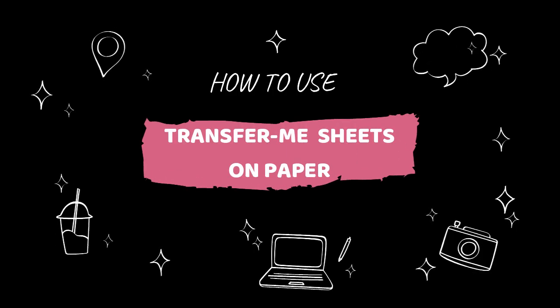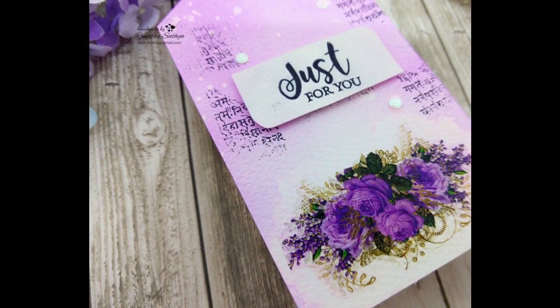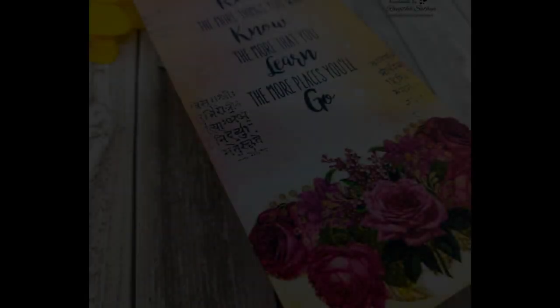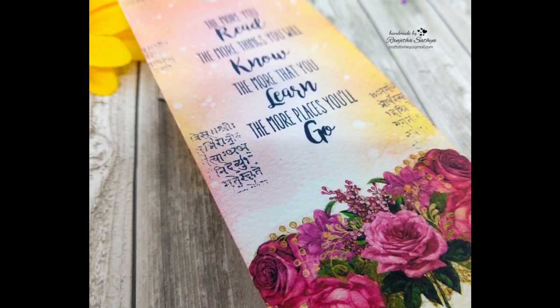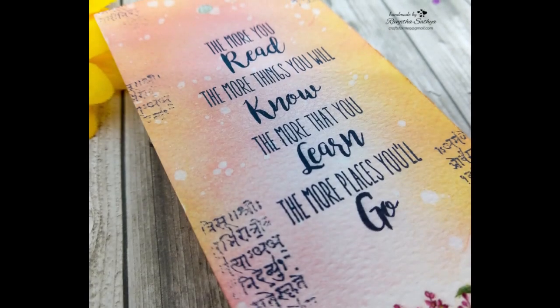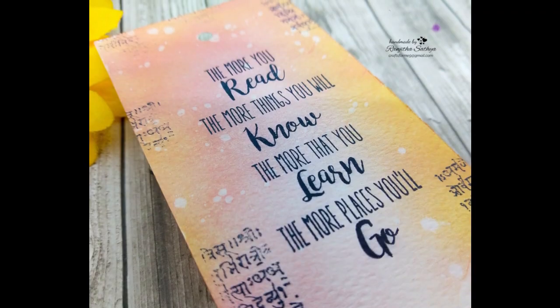Transformy sheets are the new trending products among crafters. You would have seen loads of inspiration and lots of videos all around YouTube showing how to use them on different surfaces like wood, plastic, glass etc. But today I am here to demonstrate how to use these beautiful Transformy sheets on paper. I am going to show you how you can quickly make a tag and a bookmark using these Transformy sheets. So let's get started.